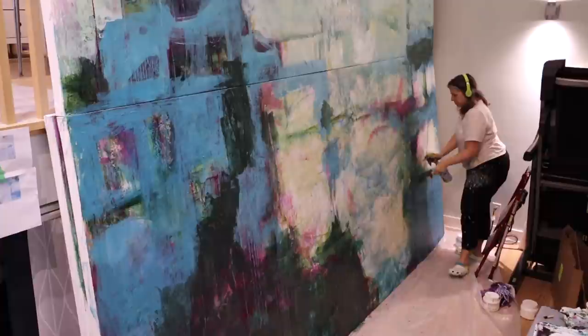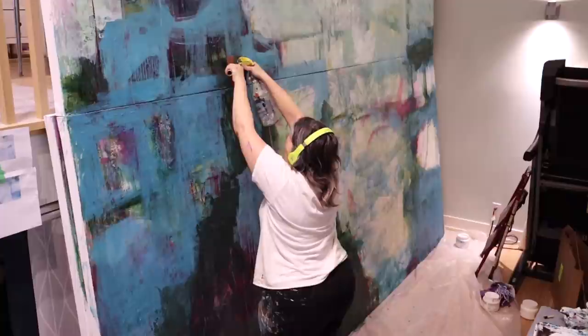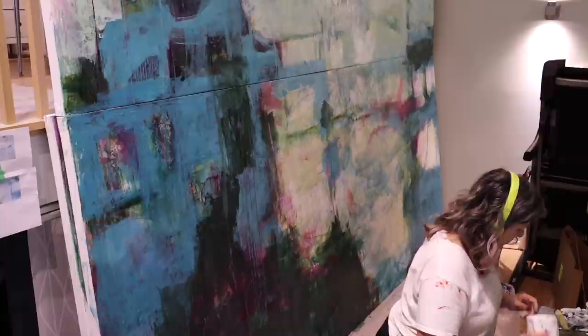I was also really careful with this piece, just because of the sheer size. I made the decision to work very light layers of color to build up the final image. Sometimes I can work really heavy, which adds a lot of pressure onto the canvas, so for this one I'm working with lighter layers.